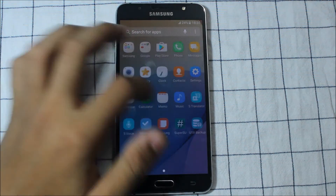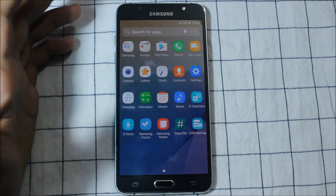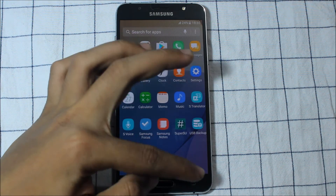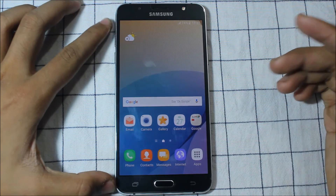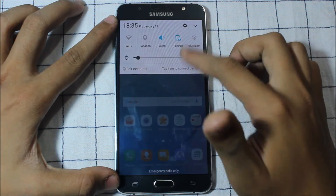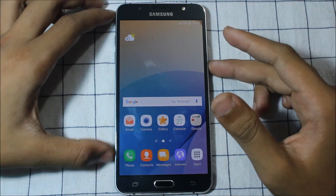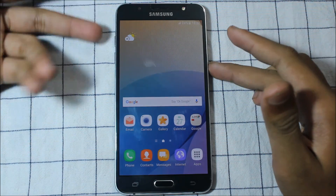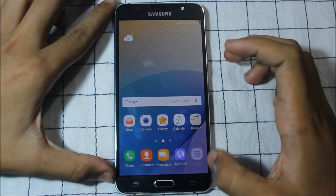This ROM is fully de-Knox'd so there is no sign of Knox, and the bloatware is also removed. In terms of features, the last version was also nice. Some features are missing - I'm not criticizing the developer, just saying we need more features. This is just a beta and I think the developer is working on more features.